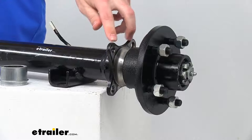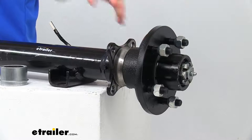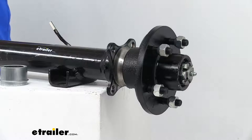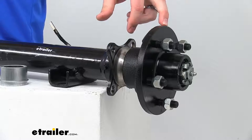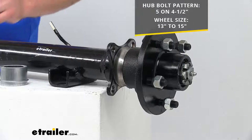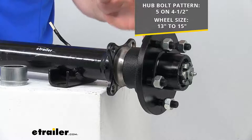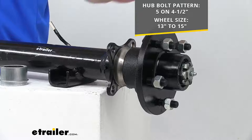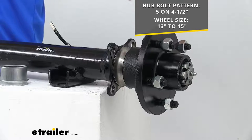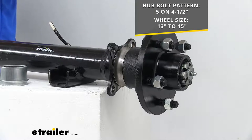You can see we do have the brake flange already attached, which you're not going to need for your idler hubs, but it will work for adding brakes in the future if you ever wanted to upgrade. Our idler hubs are a cast iron construction, so they are going to be very sturdy and durable. Our hub bolt pattern is five on four and a half inches, so it's going to work for your 13 to 15 inch wheels. This idler hub comes with the bearings, races, seals, and lug nuts. The bearings are pre-packed, so you're not going to have to worry about packing those — just get them slid in place, get everything assembled, and then put a little extra grease through that grease zerk and you'll be ready to hit the road.